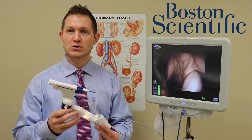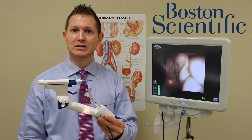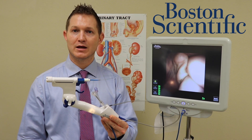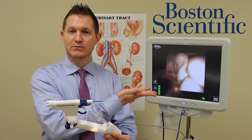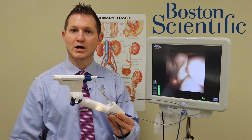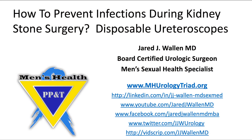These devices empower your surgeon to give you the best result possible — the best kidney stone surgery you can get — allowing them to work quickly and efficiently with the best possible visualization in the operating room. Thank you for watching our video on how to prevent infections during kidney stone surgery with disposable ureteroscopes. Please like, follow, and subscribe to our channels for more content.